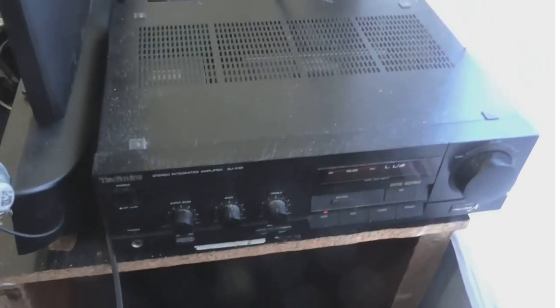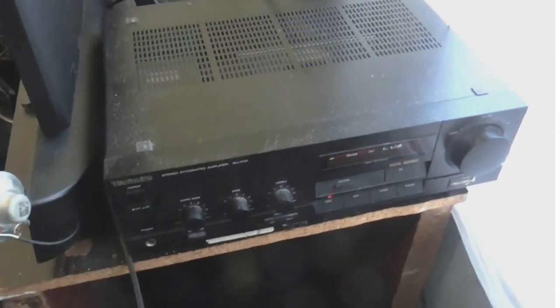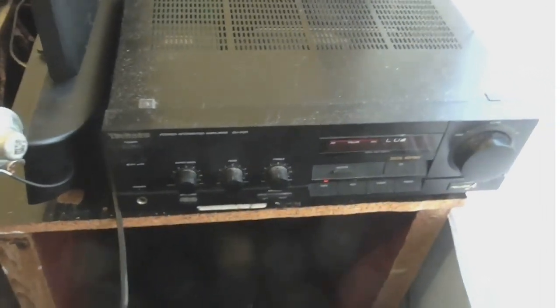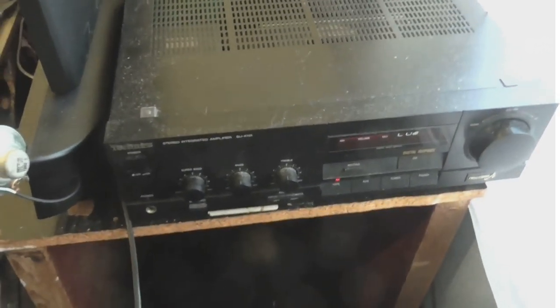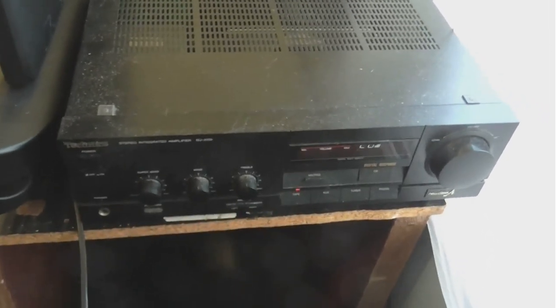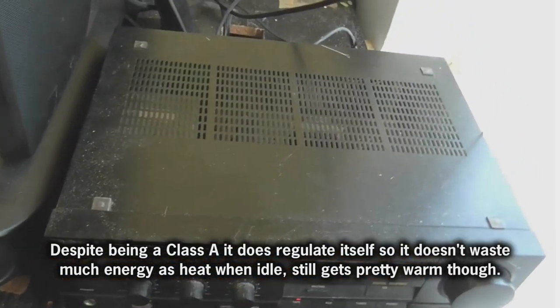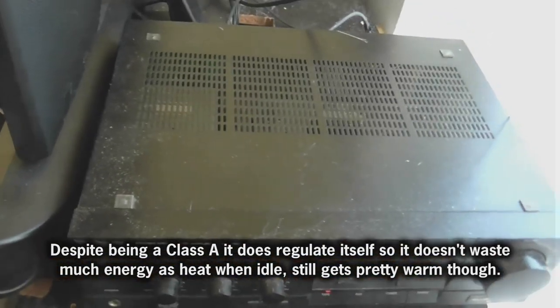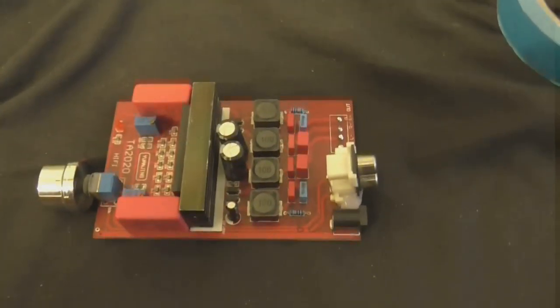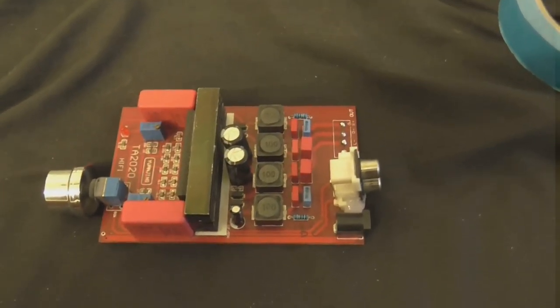I think it's about time to replace this amplifier. It's not because this amplifier is crap or doesn't work — it's actually a really good amplifier and it does sound really good. It should do; it's a Class A amplifier. But with the temperatures rising, this is going to make the room pretty hot, so I want to use a different amplifier. I was going to replace it with this little one — it's a nice little Class D amplifier.